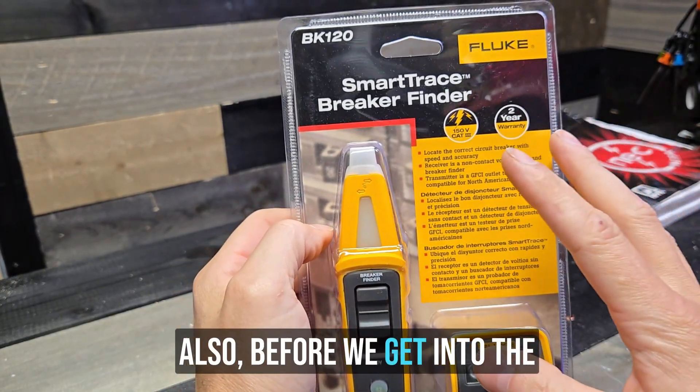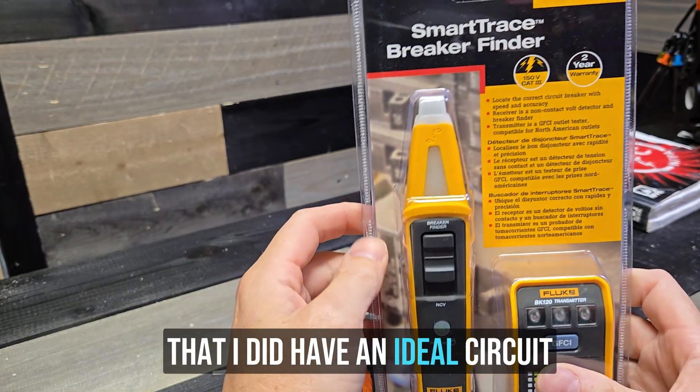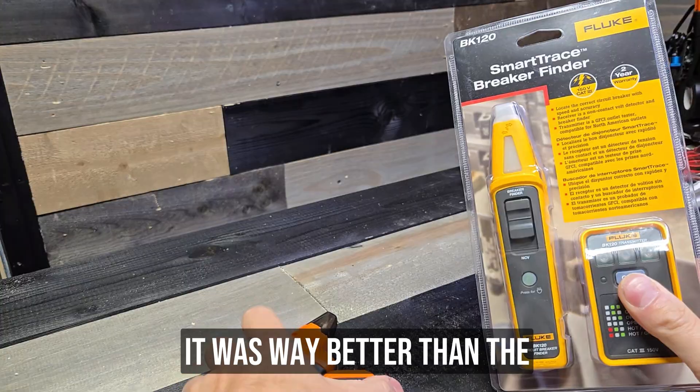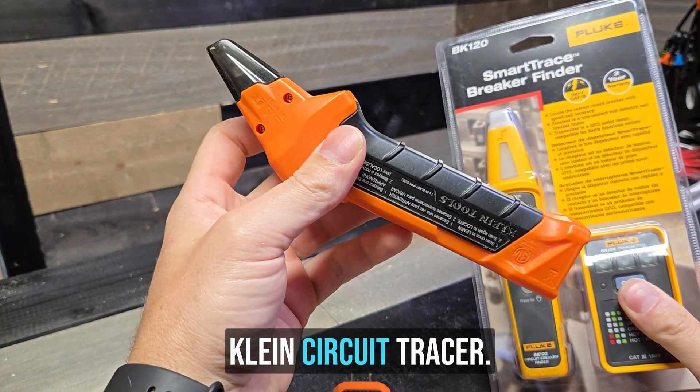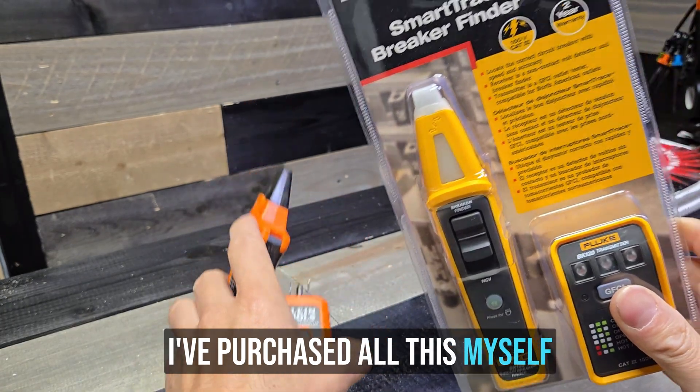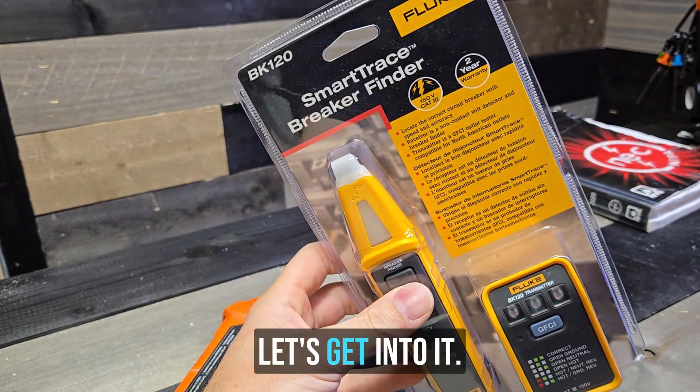Before we get into the video, I want to point out that I did have an Ideal circuit tracer and I really, really liked that thing. It was way better than the Klein circuit tracer. So this video is not sponsored — I've purchased all this myself. Let's get into it.